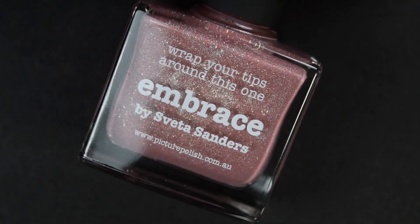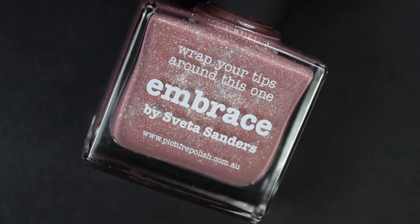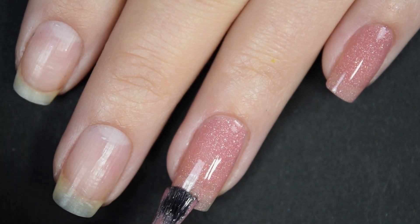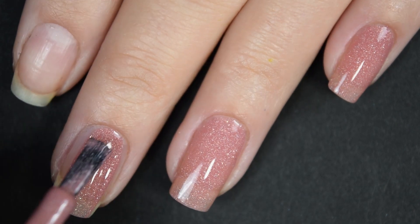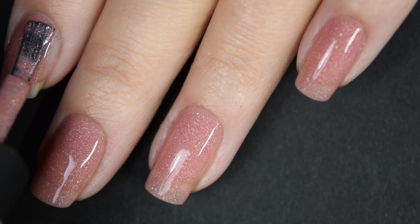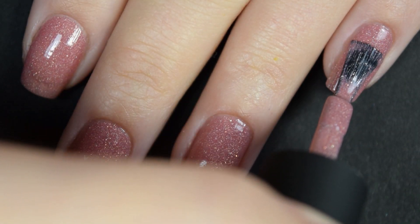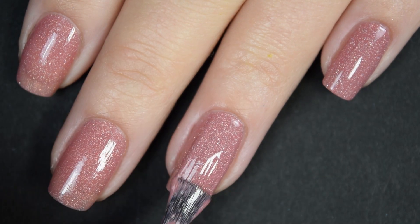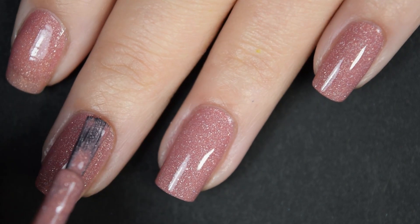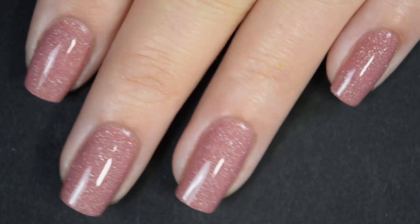Up next we have Embrace, and this is a dusty rose base with those tiny holographic micro flakies. The first coat covers really well, though it does need to be built up with two coats. Again, a nice formula — easy to use, easy to work with, no running, pooling, or staining, and you get a ton of flakies out. The second coat covers completely, and this one also dries glossy, but you will want a top coat if you want it to last.